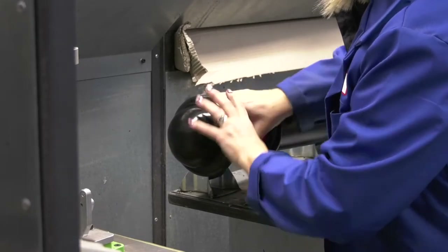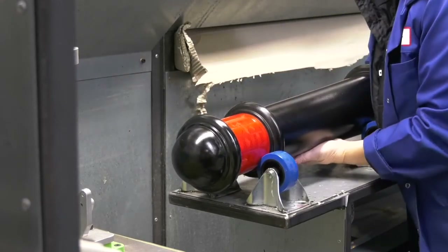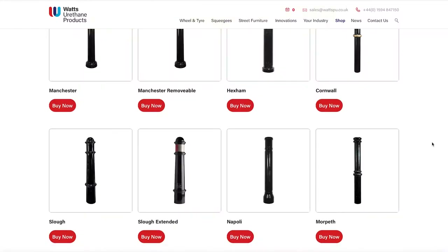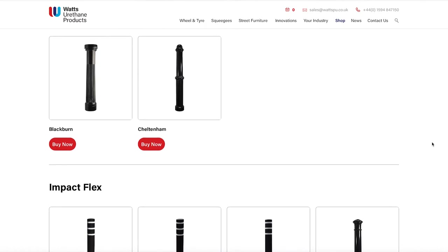Popular in the range are the Manchester, Slough, Cornwall and Highbury. However, we have a huge range aside from these and we can even make them in short or long runs, depending on what you need.